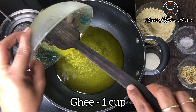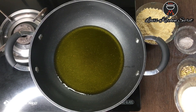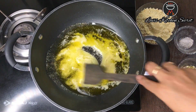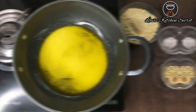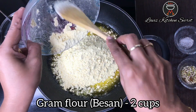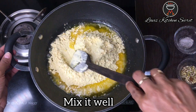First, we will add ghee and melt it. Now we will add Rava and roast it for about 1 minute. Now we will mix in the besan and mix it well.